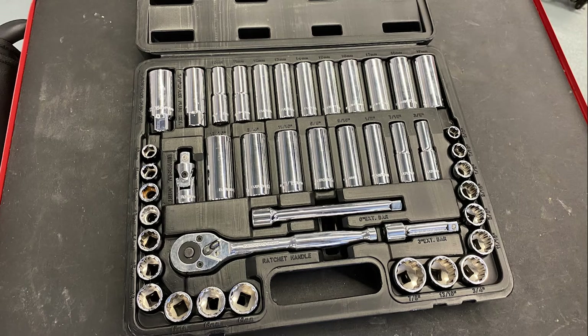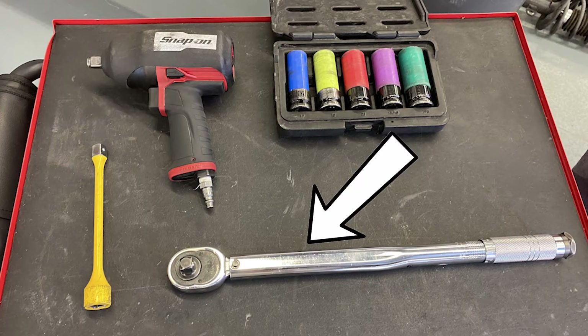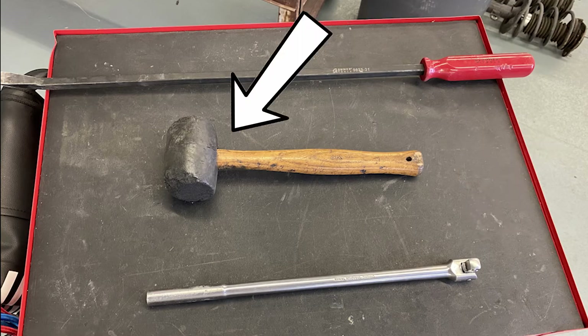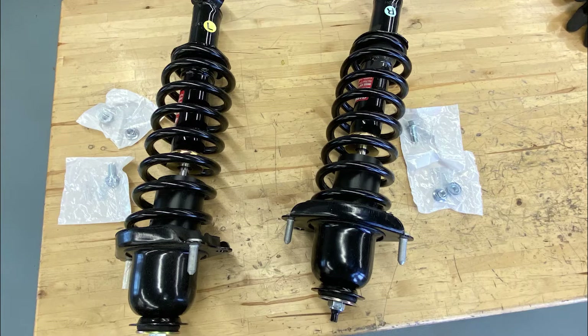Tools and equipment for this job will include a socket set, impact and socket, torque wrench, pry bar, breaker bar, hammer, and a floor jack. Of course, we will need the new parts, and it is recommended to replace them in pairs.